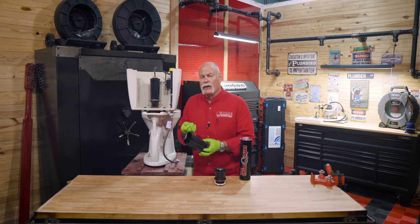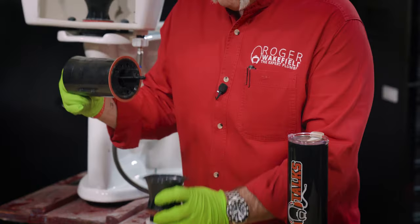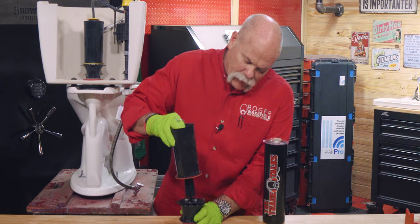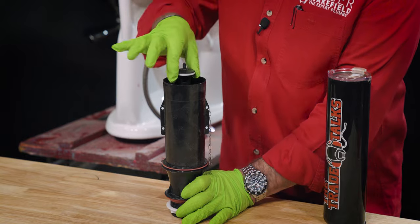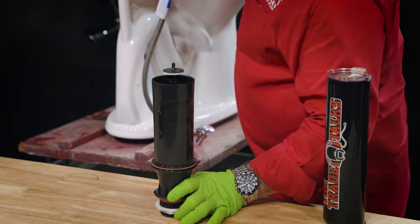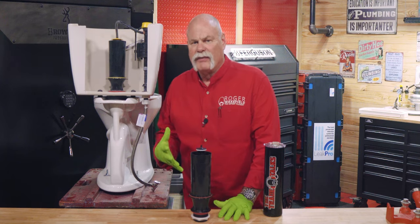Now you've got to hook the handle back up and put it back together. You've got a groove down in the bottom — this is the part that's attached to the toilet. You're going to line it up, stick it back down where it goes right in that slot. Go ahead and let the canister drop, turn it a quarter of a turn, and now it's locked in. Hook your hose back up on top, turn your valve on, try to fill it up, and see if it keeps running.